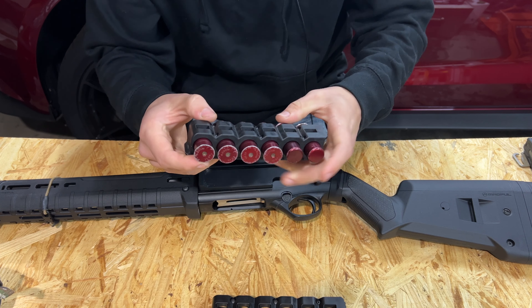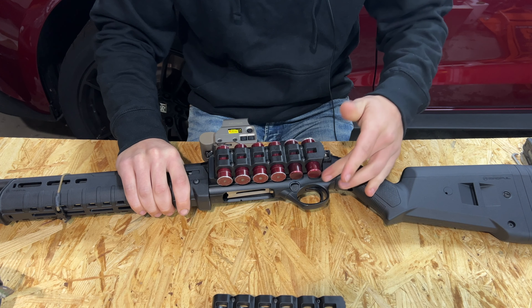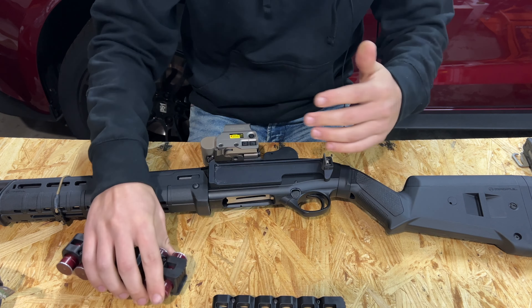I could have maybe gone a little higher, but make sure you mock it up where you want it — with shells loaded you don't want it to impede your optic or anything. I have about a finger's worth of clearance here. Just be aware of that; right-handed guys, this doesn't even apply to you so keep on moving.